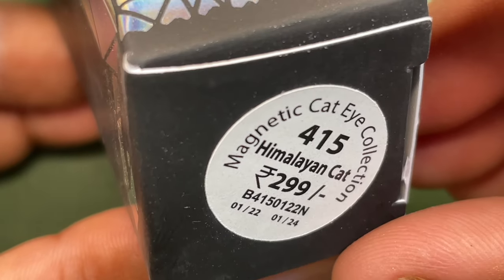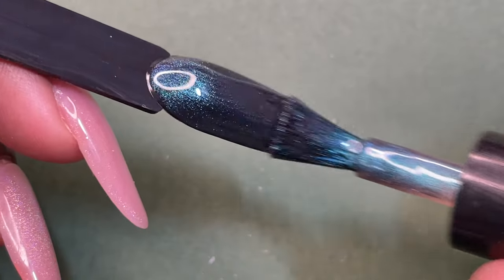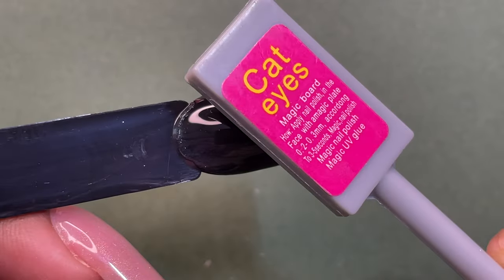The next shade is called Himalayan Cat and this one is again a beautiful shade.